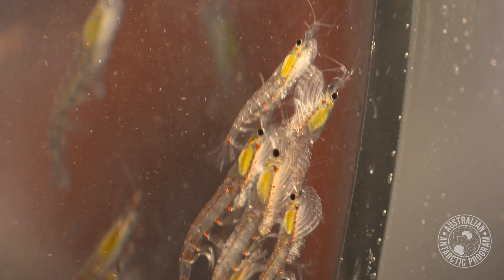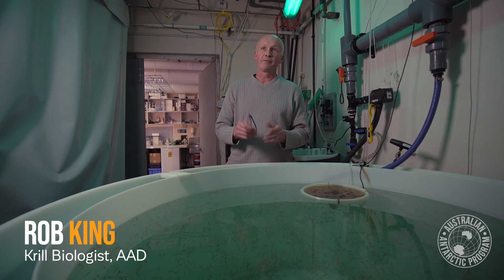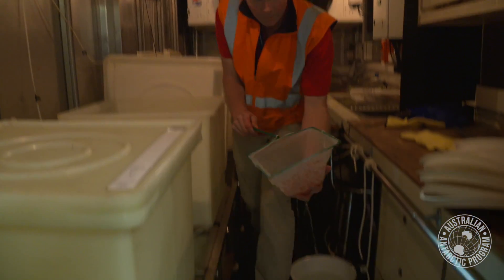Back in the early days of the Aurora Australis, we used to trawl krill out of the ocean with a big trawl net. Nothing unusual about that. When moving krill around the ship, that was always done in buckets. We would just put the krill into buckets and cart them off to wherever they had to go.